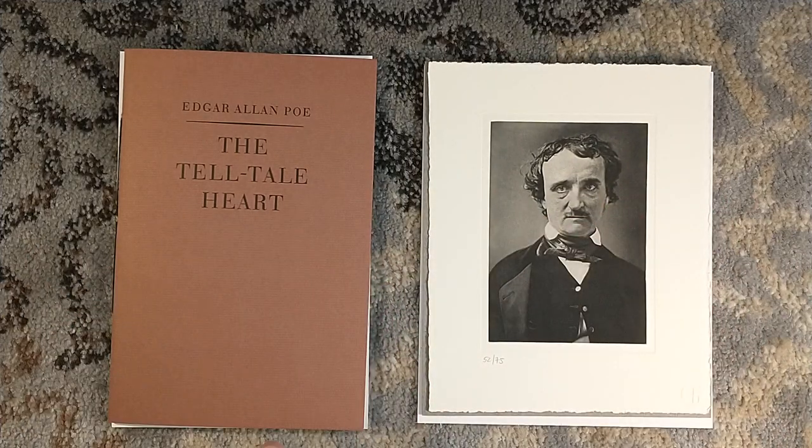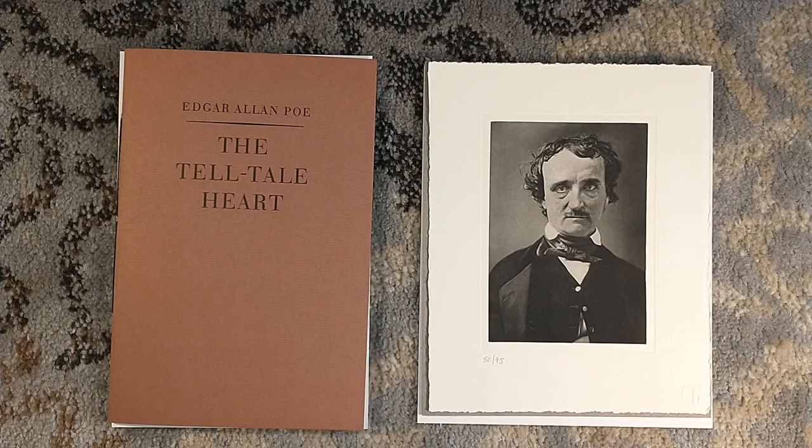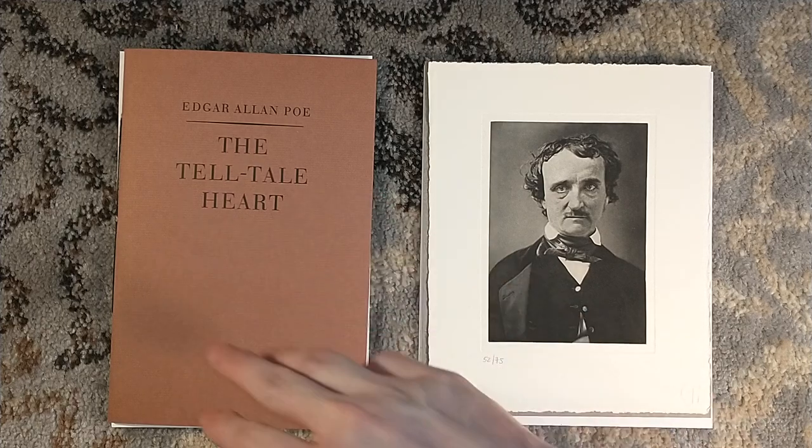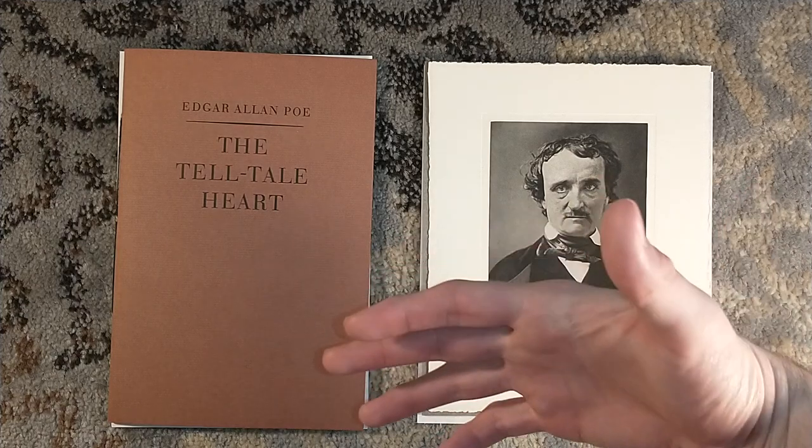I'm also going to be unboxing the numbered edition, which also arrived. I figured I'd start with the smaller of the packages, so check back tomorrow and I will upload the numbered edition unboxing. I've been trying to stay away from photos and videos — sorry to Jeff, it's terrific — I haven't watched his videos on the numbered edition because I need to see it for myself.